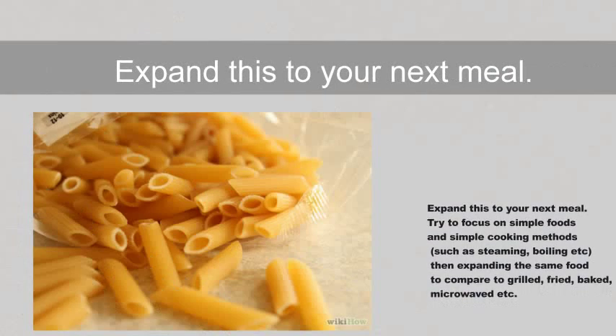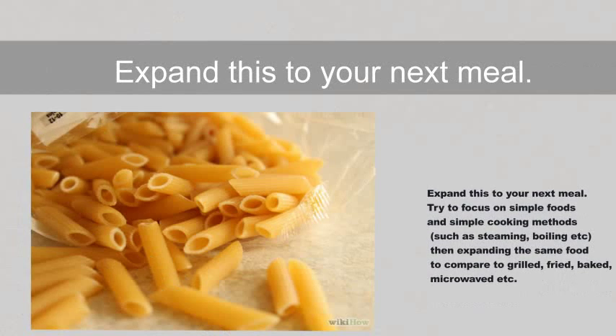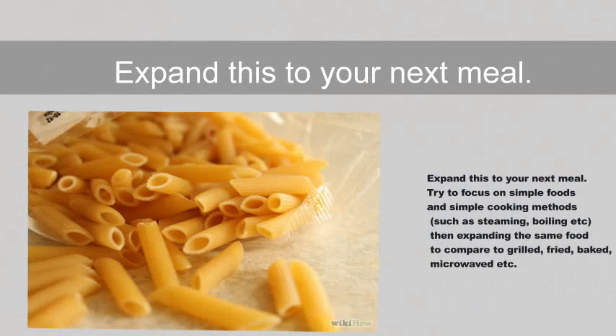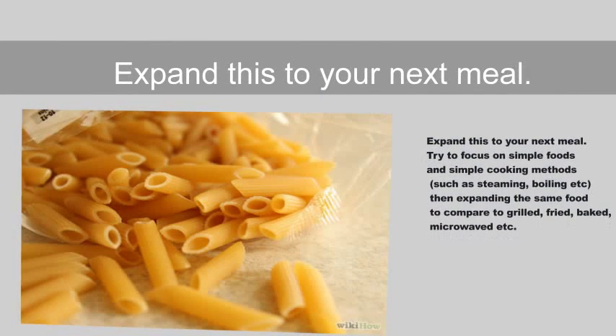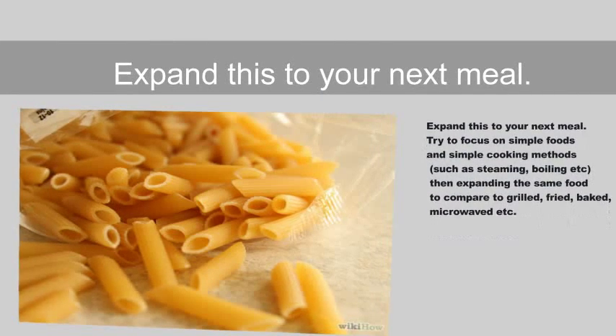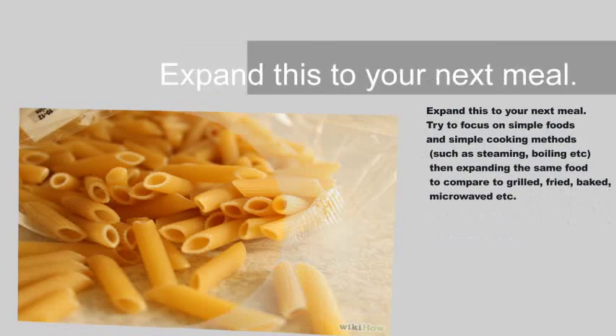Step 10: Expand this to your next meal. Try to focus on simple foods and simple cooking methods such as steaming or boiling, then expand with the same food to compare to grilled, fried, baked, microwaved, and so on.